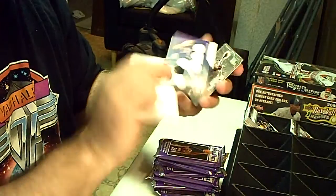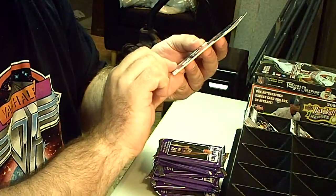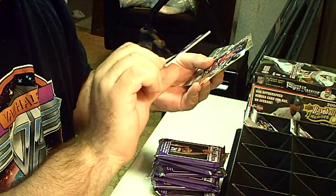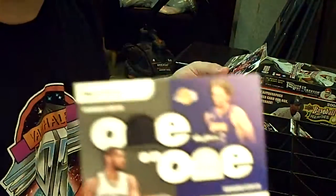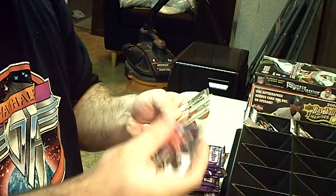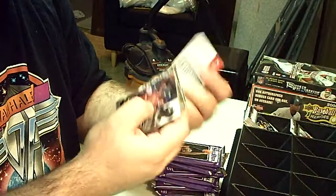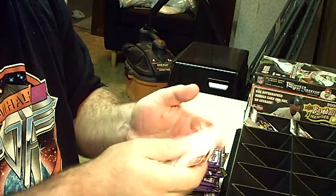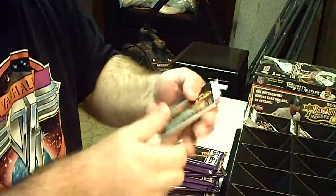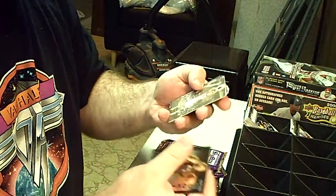All right, we got our first hit — Tim Duncan and Paul Gasol. It's called a one-on-one card, one color. No numbering, so we're going to random that one off. Just making sure I don't miss any numbered cards. There's a rookie card but it's an insert — no numbering.